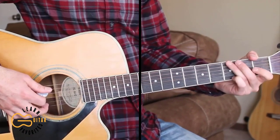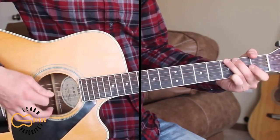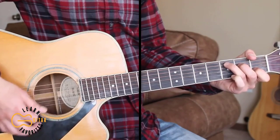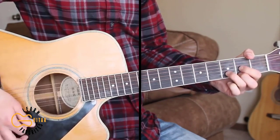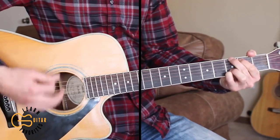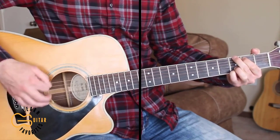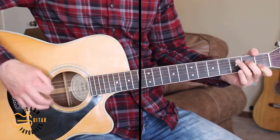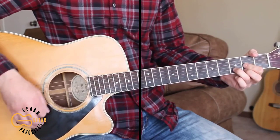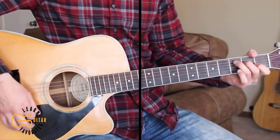The second verse I'm just going to strum using that same strumming pattern: 'And holding you, I held everything for a moment. Wasn't I king? But if I'd only known how the king would fall — hey, who's to say, though I might have changed it all.'